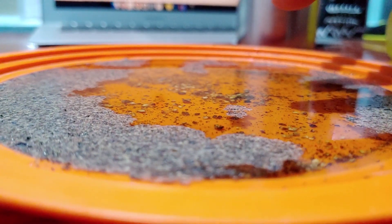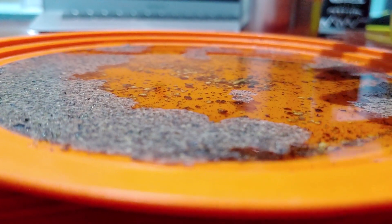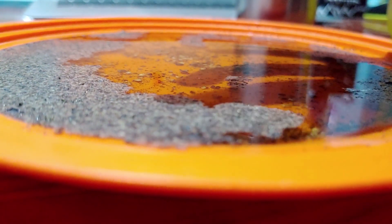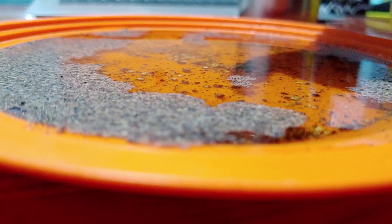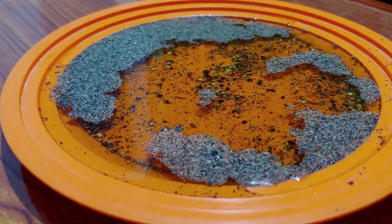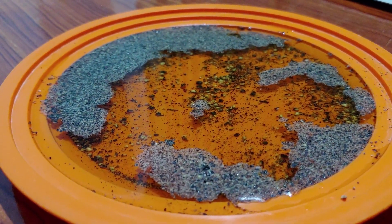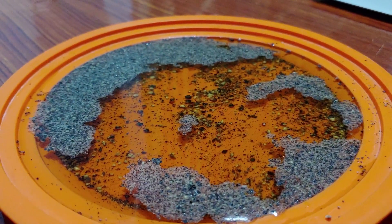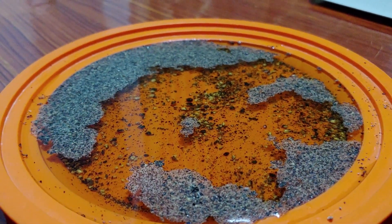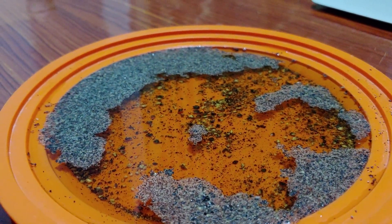Now I'll tell you why this experiment works. The first question is why pepper floats. The pepper floats because it is very light, that's why it floats on the water. The next question is why the pepper comes apart when I keep my finger with Vim into this. It comes apart because Vim is a good cleaner and it has the ability to break down the surface tension of water.